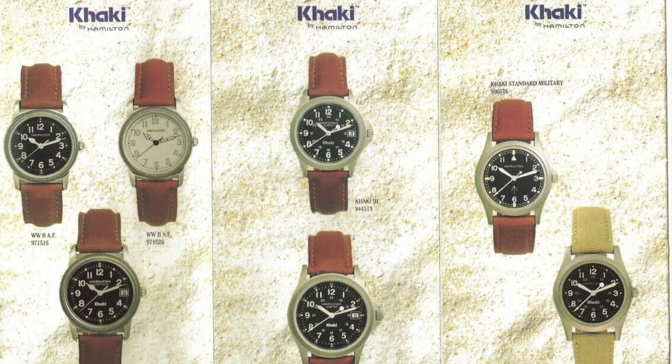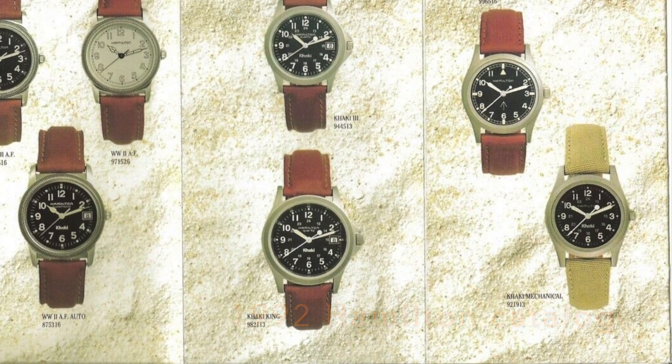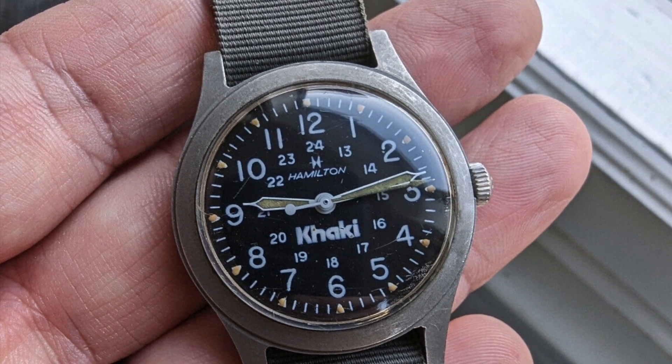In the 1980s, the Hamilton Watch Company reissued these famous watches in a very similar case, but with more convenient screw-down case backs and branded dials. This was the birth of the civilian Khaki Field watch.